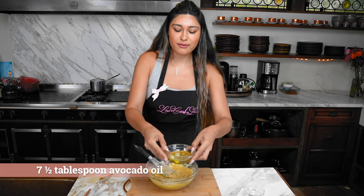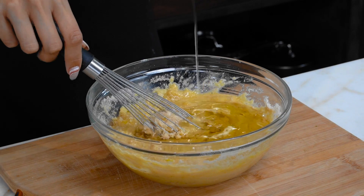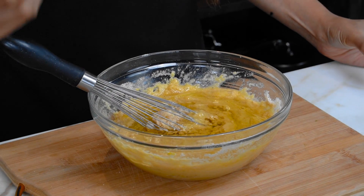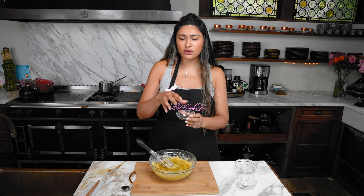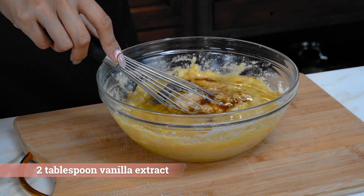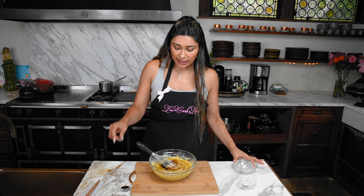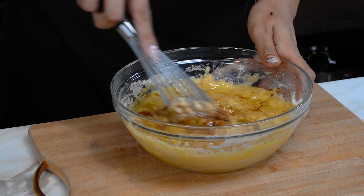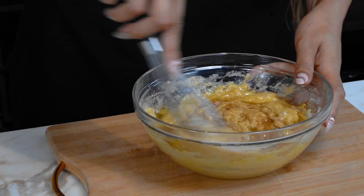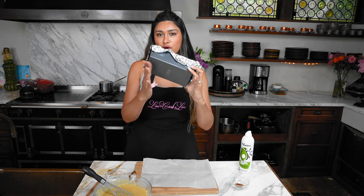The magic ingredient here is the oil - we're using avocado oil instead of butter. It's healthy fats, so you don't have to feel guilty. Oils like canola, vegetable, and grapeseed oil actually cause inflammation in your body, but avocado oil doesn't. We also have our vanilla and we're adding some maple extract. I'm telling you right now, this bread is everything. Our batter is done.